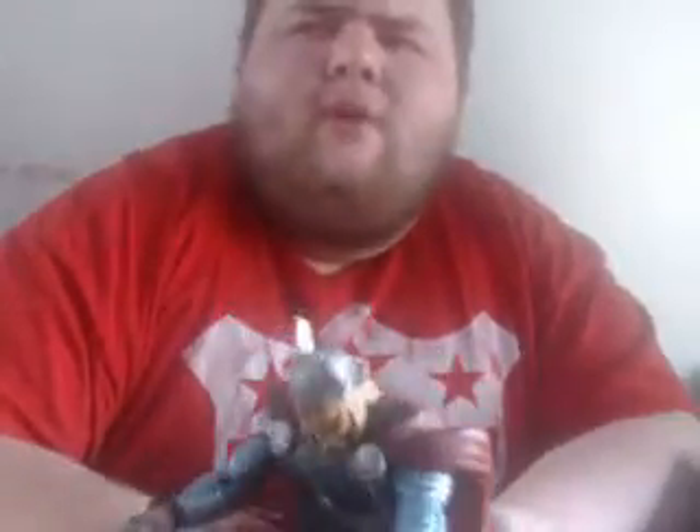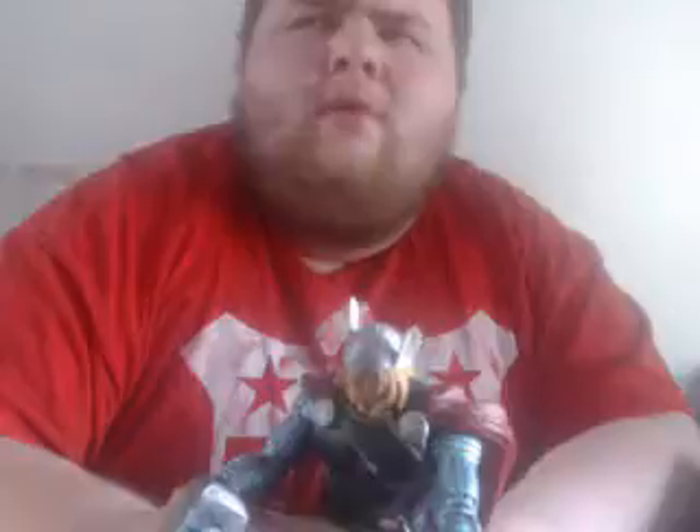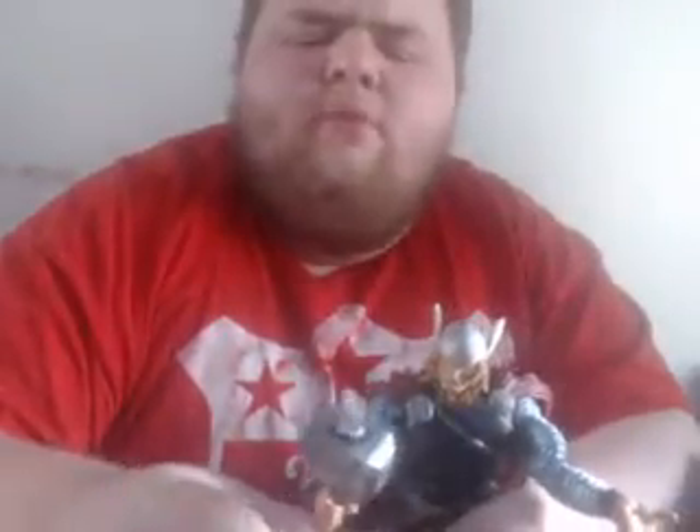Hey, it's A-Cone-Man here. Today we're taking a look at the 2012 Marvel Legends Thor figure from the Tri-Act wave, also called Return of Marvel Legends wave 1. This is overall a version of Thor.